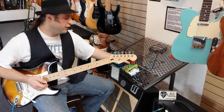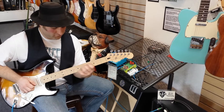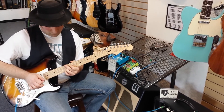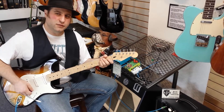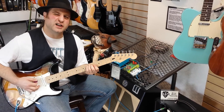Notice we're losing volume and it gets very saturated — that's kind of where it maxes out. There's lots of sustain, but if you try and clean it up, it doesn't really clean up.